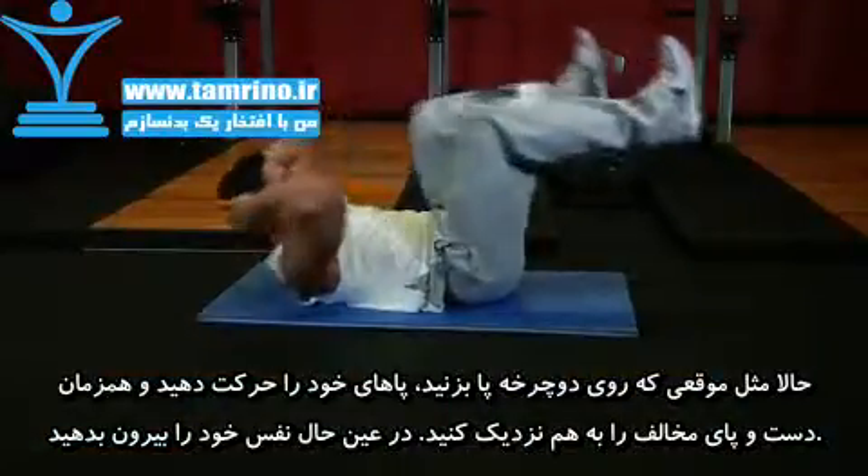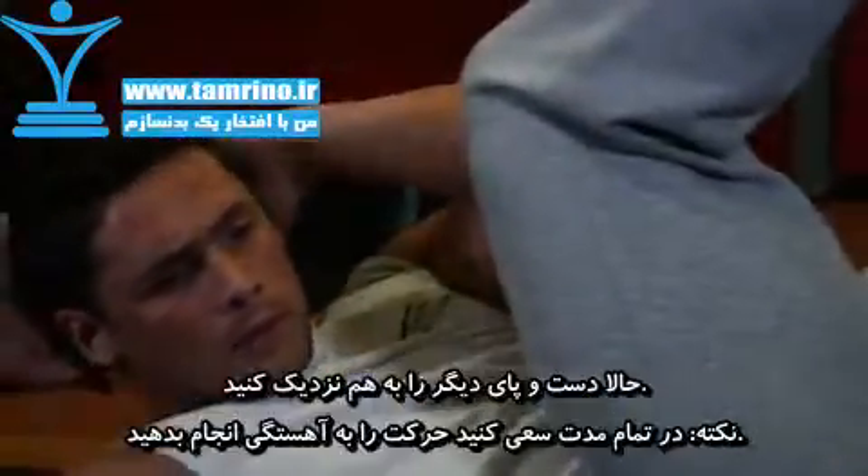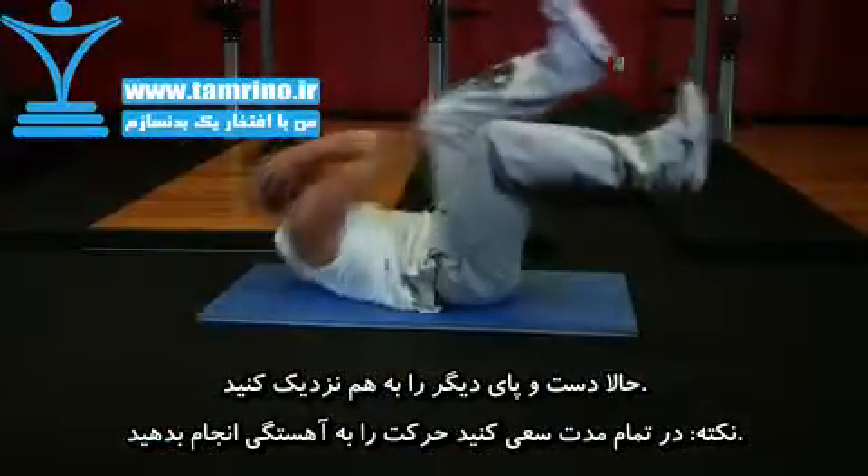Go through a cycling pedal motion by simultaneously kicking forward with your right leg and bringing the knee of your left leg toward you. Exhale and bring your right elbow close to your left knee by crunching to the side. Then inhale and return slowly back to the starting position.